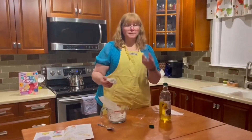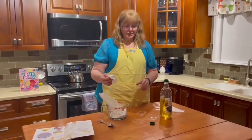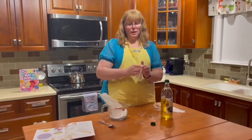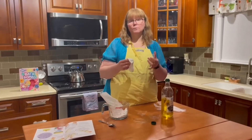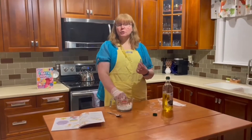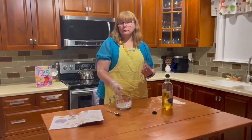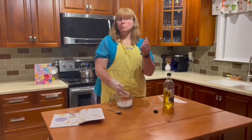Before you actually put your bath bombs into the molds, you have a choice. You can add a little bit of colorant, and you want to prep your molds — make sure they're cleaned, then get a little bit of olive oil and bring it around on the inside of your molds. This helps the mold release the bath bomb once it's all set up. If you want to make your bath bombs a mixture of different colors, I would suggest separating your mix into three different bowls and adding one of each color. What I'm going to do is color all my bath bombs blue.